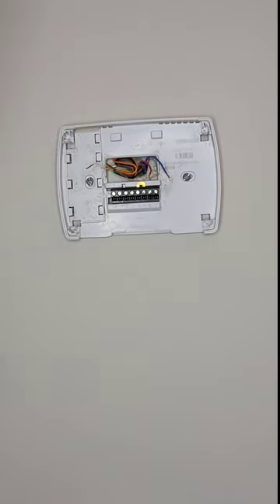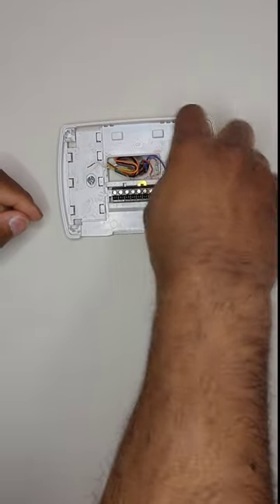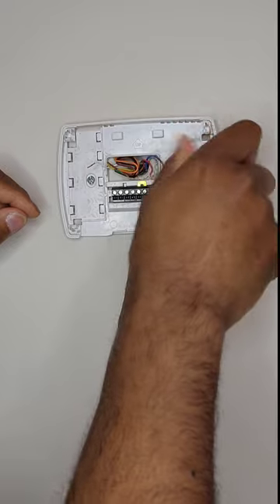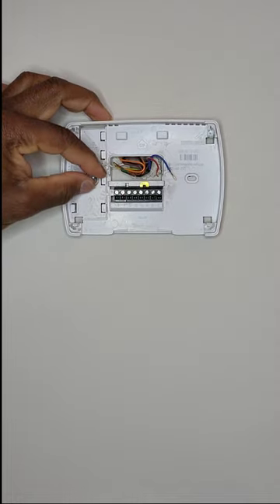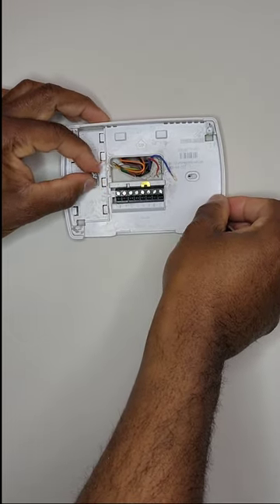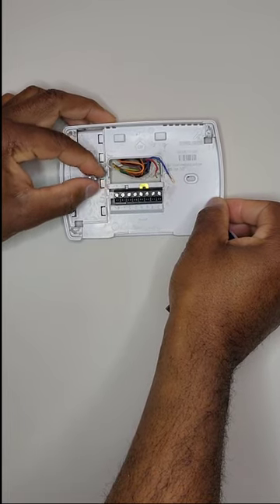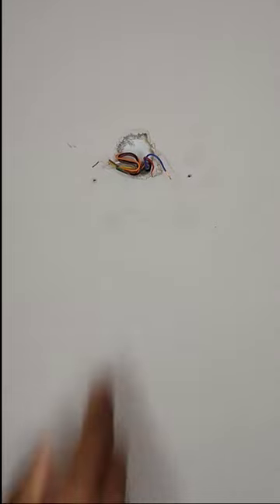The next thing is to go in with the two screws and release them to take the plate off the wall. That's just going to leave my wiring exposed. So that's completely removed — that's exactly what it will look like.